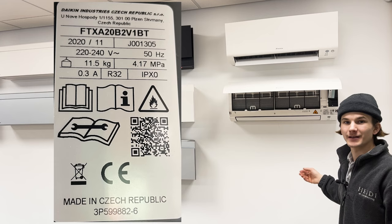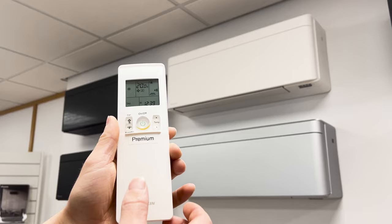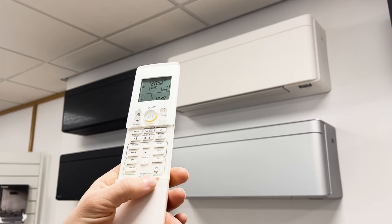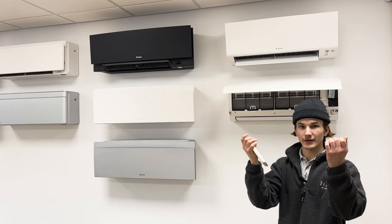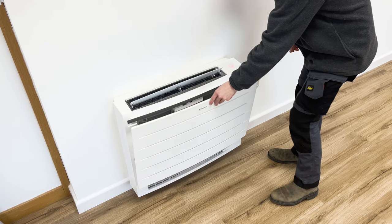Your model number will start with FTXM for the Perfera, FTXA for the Stylish, or FVXM for the Perfera Floor Mount System. To open the cover of your Stylish indoor unit, hold down the clock button for two seconds — there are two clips behind the front cover that you pull down and then the front cover will lift up and the latch will engage. To lift the cover of your Perfera Floor Mount, there are two clips on top of the unit that you pull and the front cover falls down.